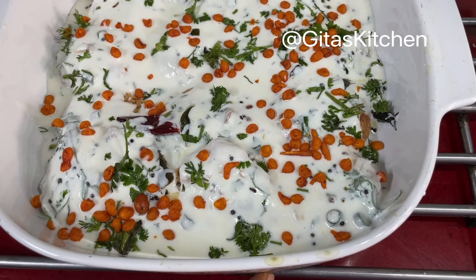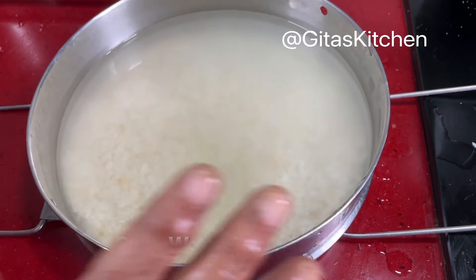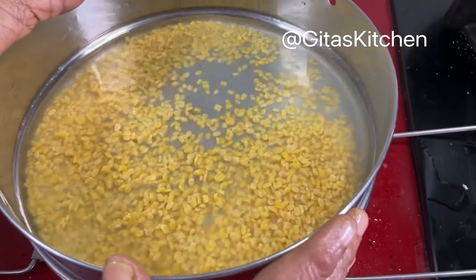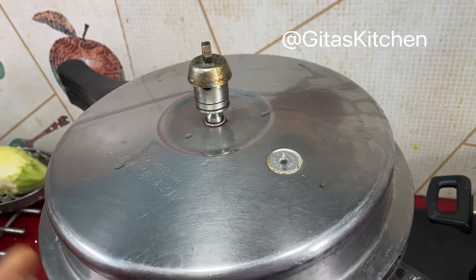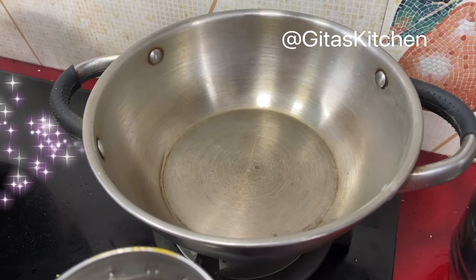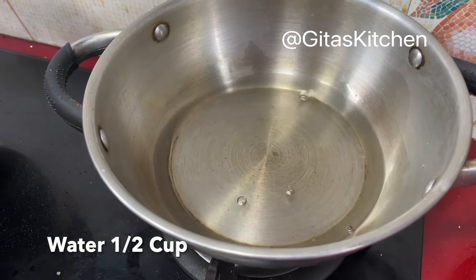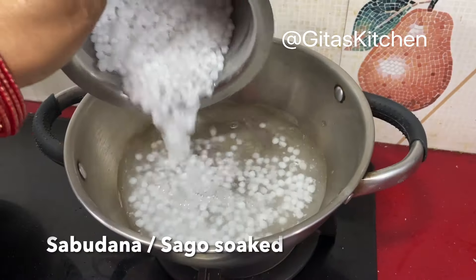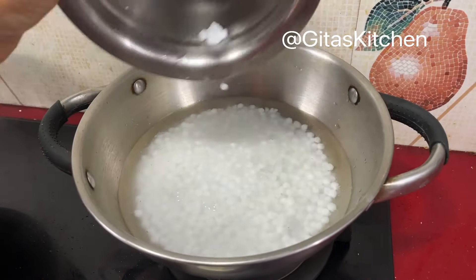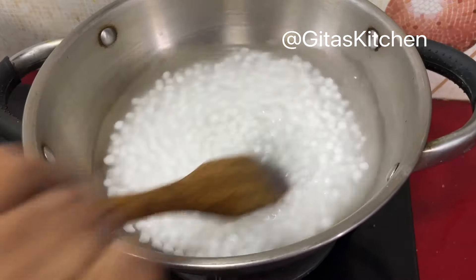Here I have 1 cup of regular sona masoori raw rice with 2 cups of water, and a quarter cup of moong dal with 1 and a half cups of water. We will cook both together in the pressure cooker for 2 whistles and switch it off. For the payasam, the moong dal is cooking in the pressure cooker. Along with it, take another half cup of water and bring it to a boil. Now I will add in the soaked sago along with the water in which it was soaked. Allow it to cook over a medium flame till it is nice and soft.